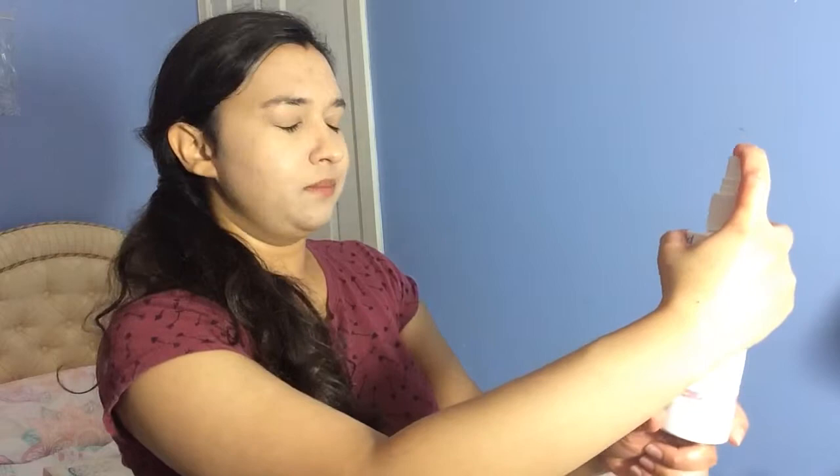Then we've got the soothing toner, which is a spray. When you spray it, it's a quite fine mist — I'm going to close my eyes and spray it so you can see. That's just a fine mist, and you use it to refresh your skin throughout the day. After washing your makeup off, you use this toner to tighten your pores, which is really great for spot-prone people because it means no more spots can form as the pores are closing.